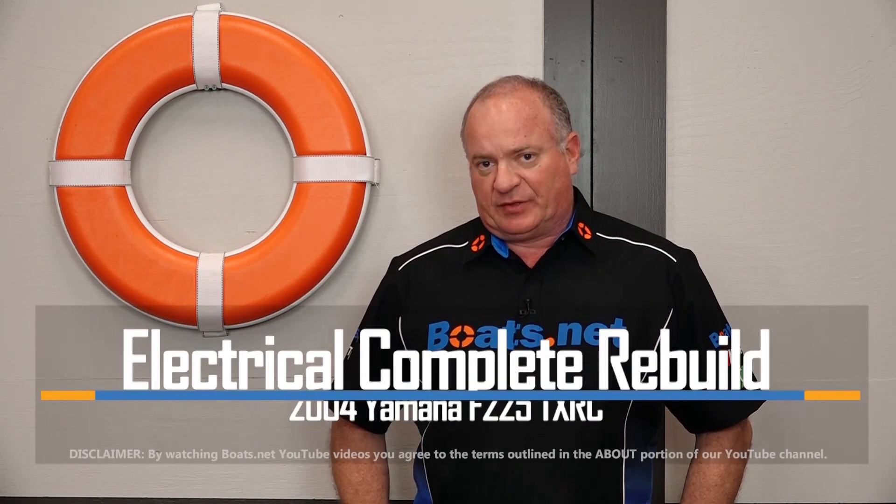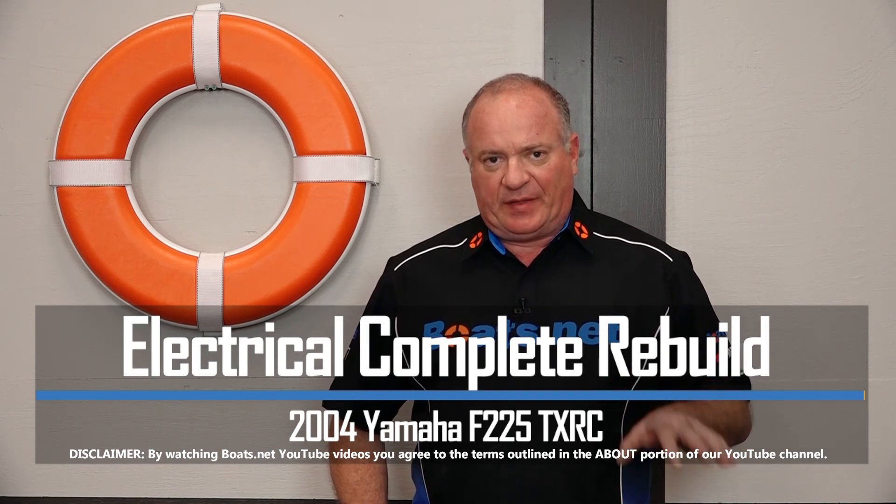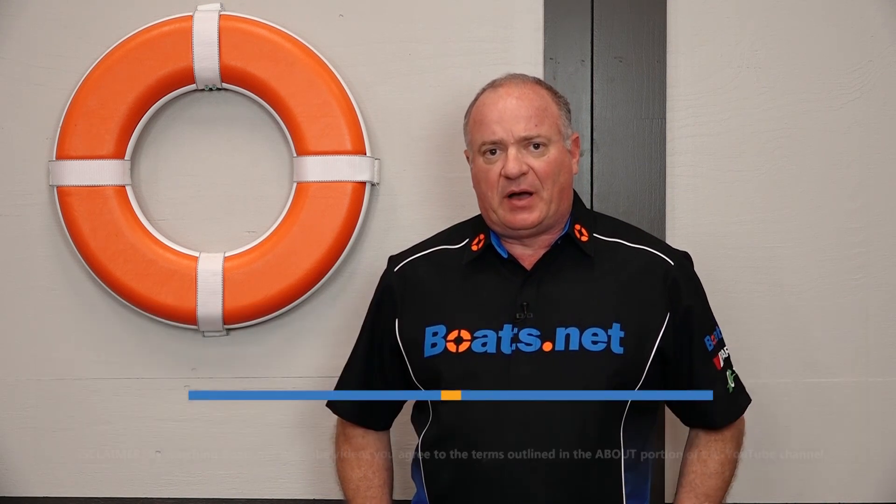Hello, John Talley here with Boats.net. If you've been following us along on this project, you know that we've already completed the lower end as well as installing the heads on our 2004 Yamaha F-225. Today we're just going to be focused on getting the electrical harness back on as well as getting the new timing belt and getting the timing set correctly. So let's head over to the table, look at the different parts that we're going to use, and then we'll get started.